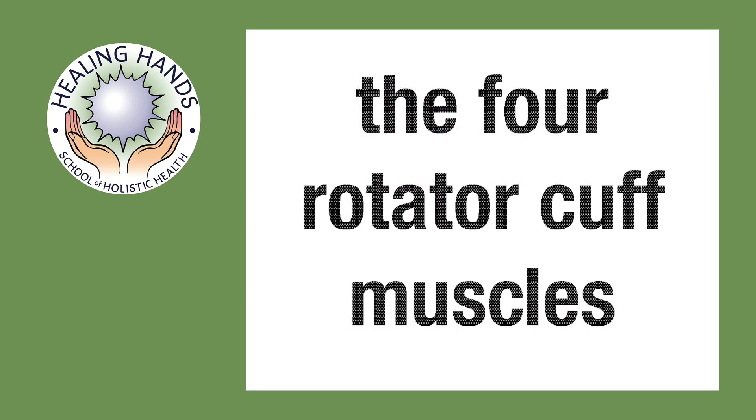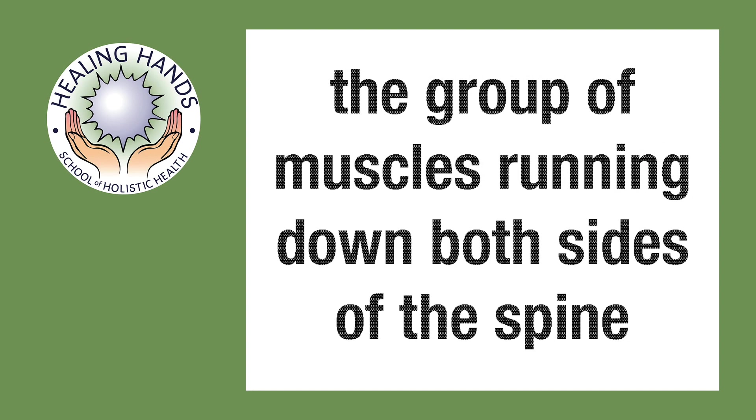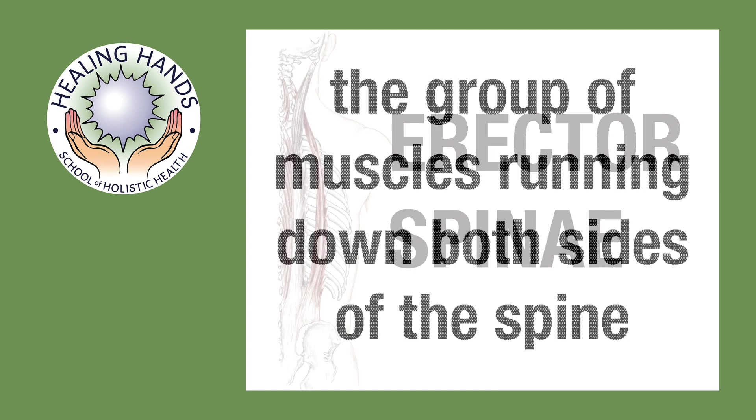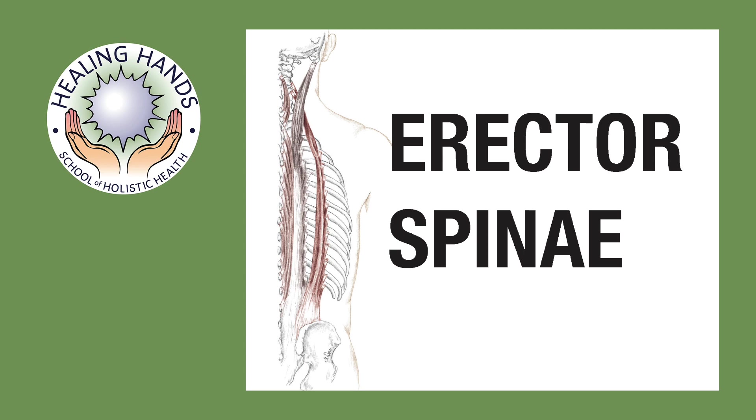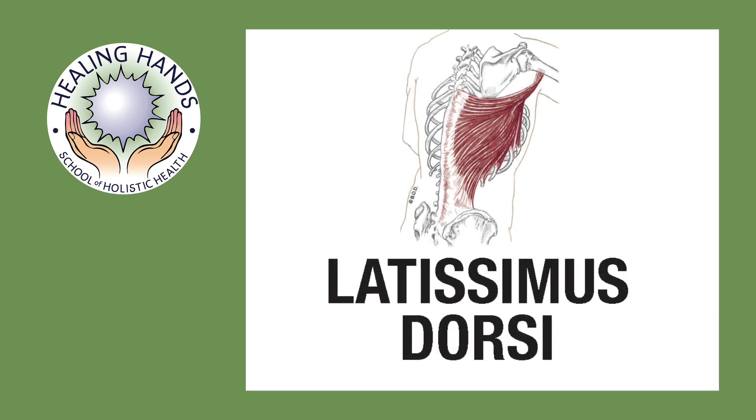The four rotator cuff muscles are supraspinatus, infraspinatus, teres minor, and subscapularis. The group of muscles that run parallel to the spine are the erector spinae, and the most superficial muscle of the inferior or lower back is latissimus dorsi.